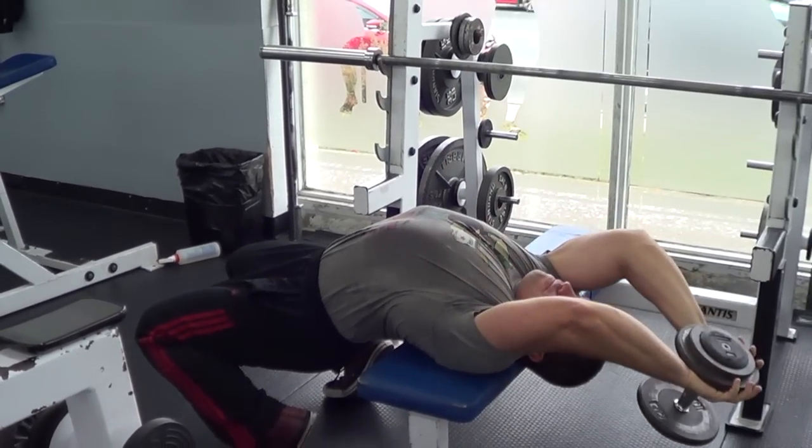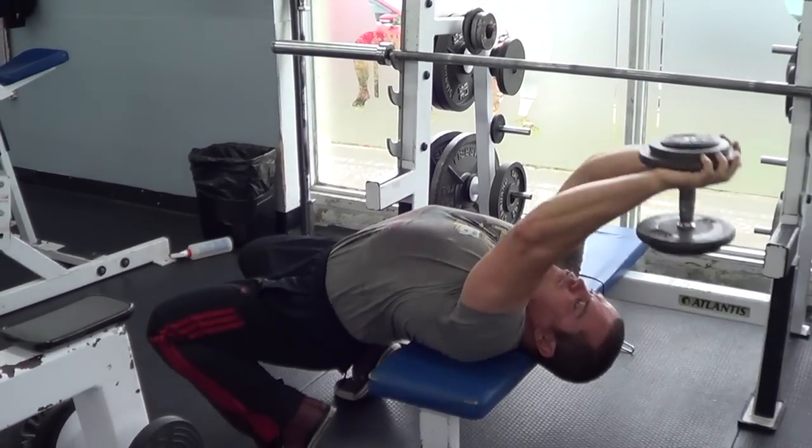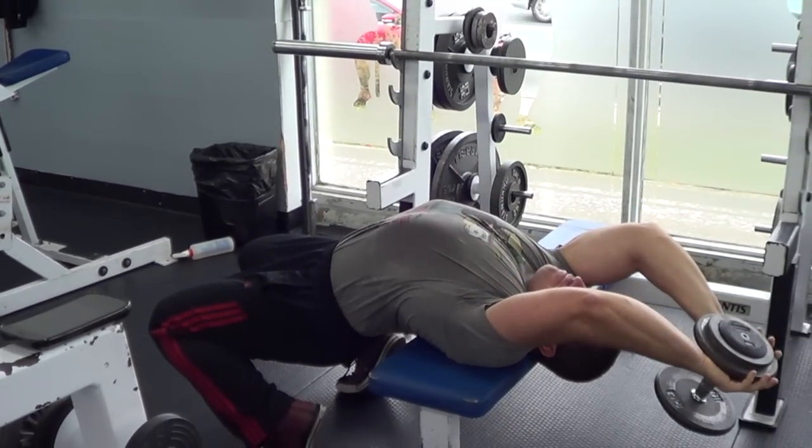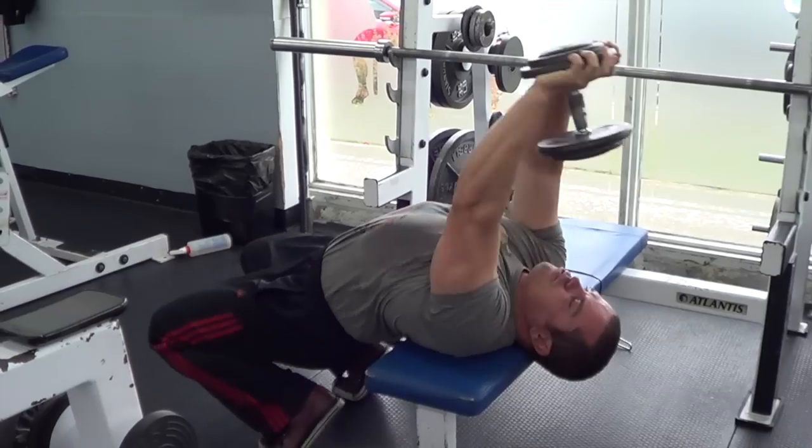Heavy weights are not needed because it's not a mass or power move — it's simply a stretching move to help expand and stretch that connective tissue throughout your torso.